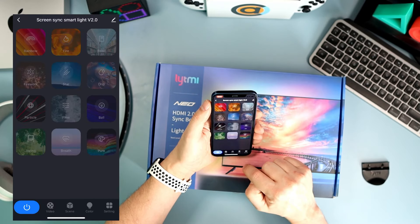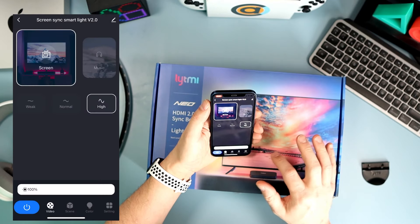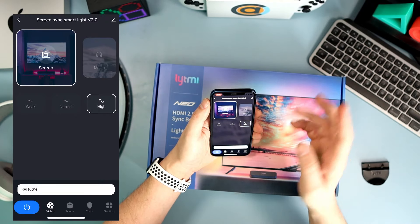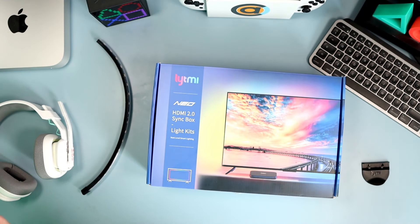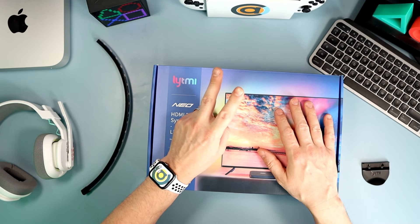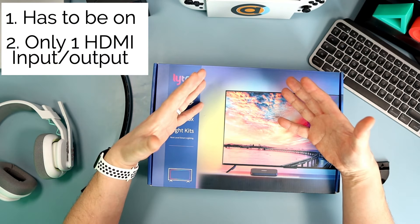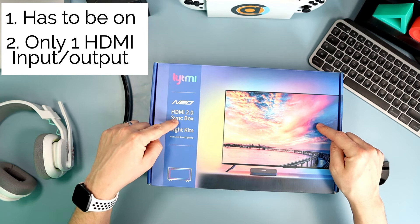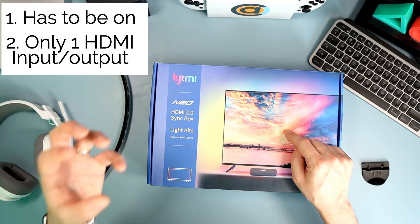Underneath you've got screen sync smart lights. You click on that and you have either screen or music mode. On screen mode, you can set it to weak, normal, or high — I have it on high. For music mode, there's a little microphone on the device and it reacts to music, but I just keep it on screen high. You can also set various scenes if you want to, but I haven't used any of them. I've just stuck it on screen mode because it looks so cool. Screen, high — that's it. Leave it. You never have to touch the app again.